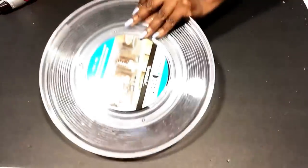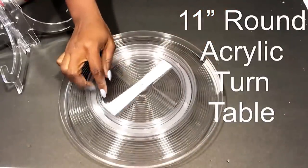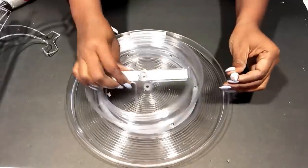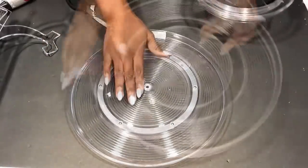For the top, you can use a Dollar Tree tray. Now because I didn't have that, what I had was an acrylic turntable — it's strong and can carry heavy weight. So I took off the parts that I don't need and then I'll be attaching this to the base that I just made.